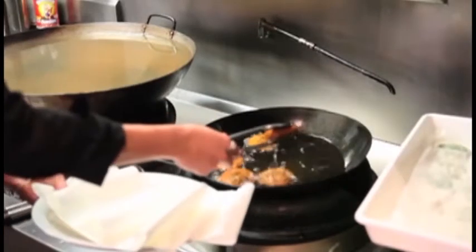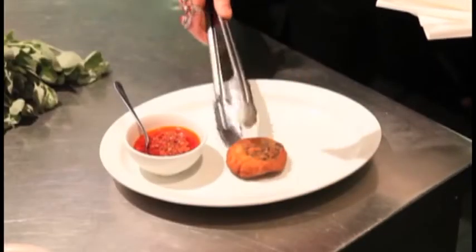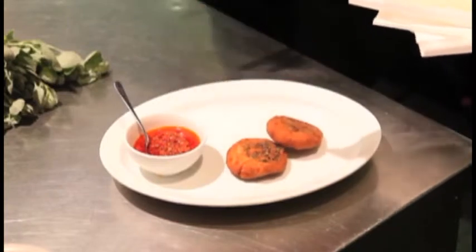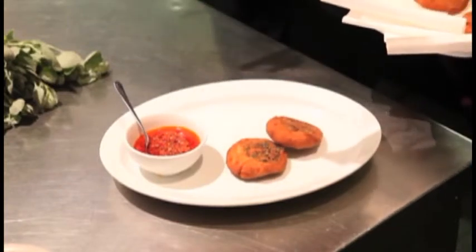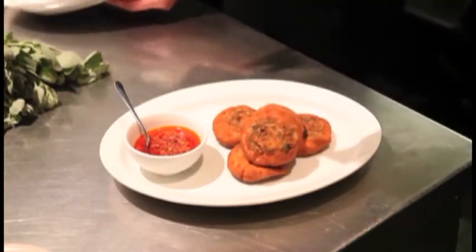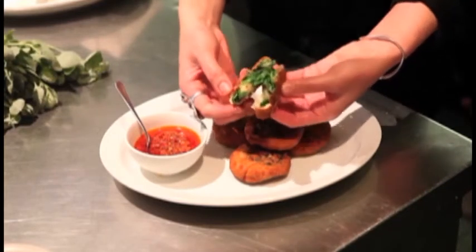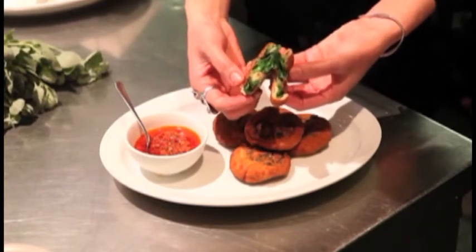I've just deep fried the saltbush cakes until they're golden brown, and I just strain them on some paper towel. I'm going to serve them with some of our homemade chilli sauce. They're a fantastic snack.